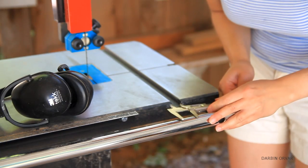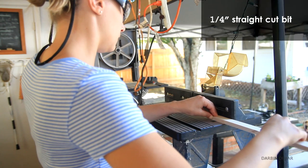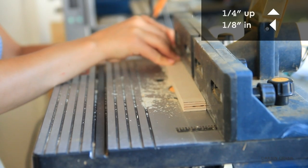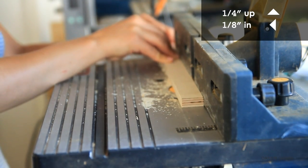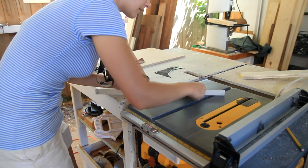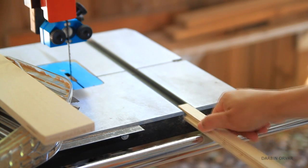First I'm checking the width and seeing how far in I need to make the track. Then I'm setting up the router with a quarter inch straight cut bit, routing out one quarter inch up with one eighth inch in on each side to create the T. You want this to be tight, so it's better to make it a touch too tight and then do some sanding to make it fit perfectly.